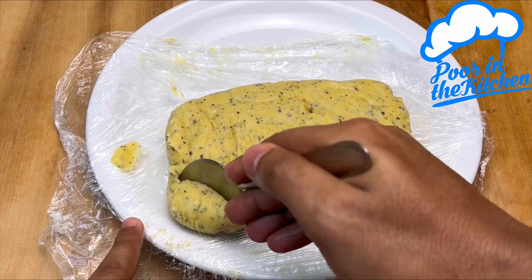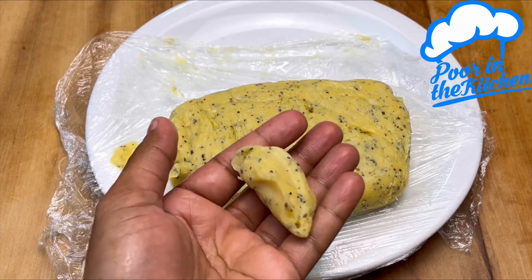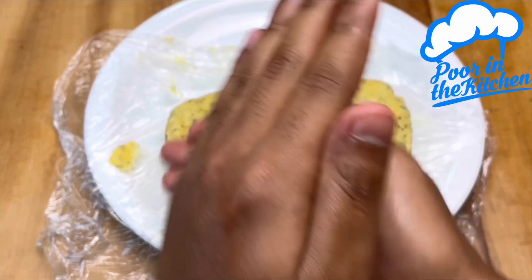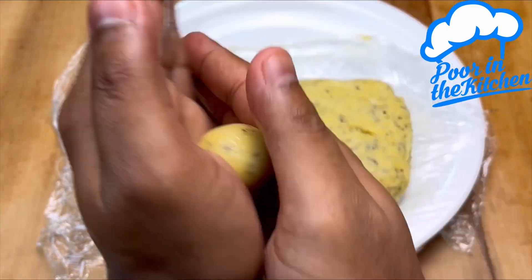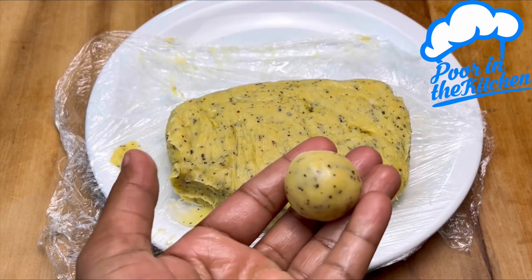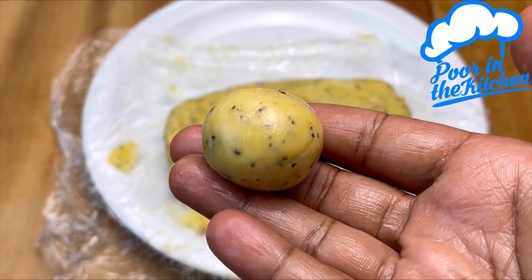Finish by rolling it in crystal sugar, then get rid of the excess in a sieve. Done — our brigadeiro is ready! Look how amazing it comes out. Try it at home.